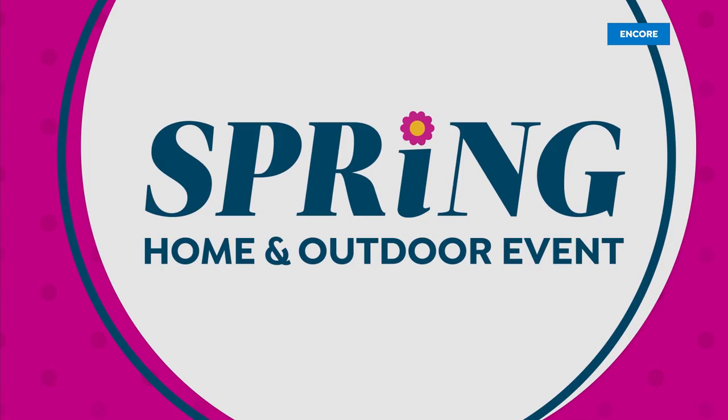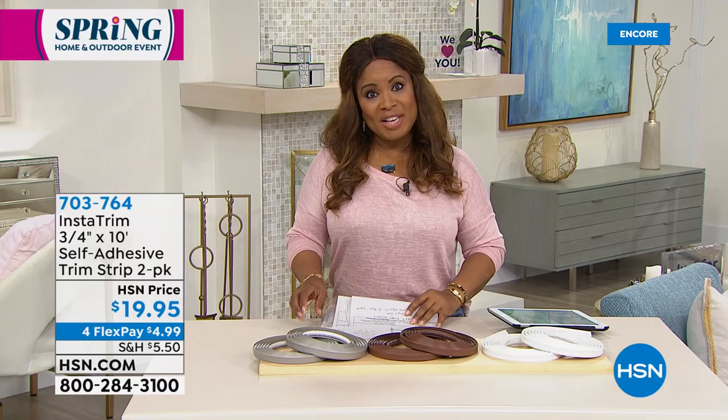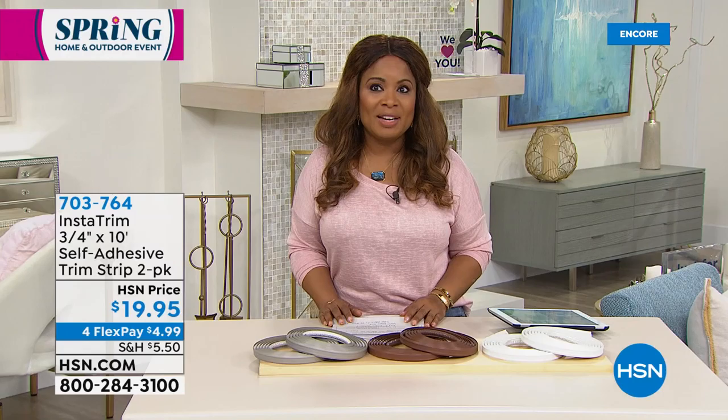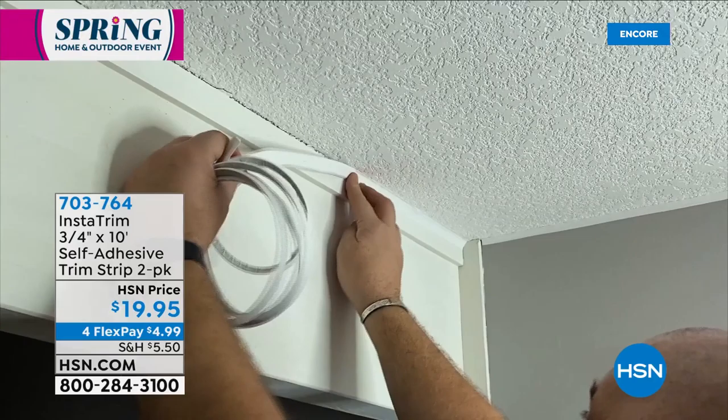To order our Today's Special, you're looking at a price of $24.99 on the first FlexPay. For one day and one day only, you get a chance to be able to do it. My name is Marlo. It's nice to have you shopping with us today. Today is all about our spring home and outdoor event.